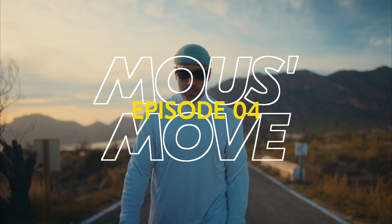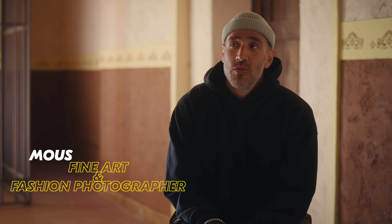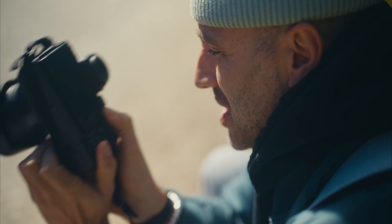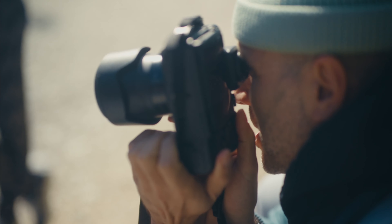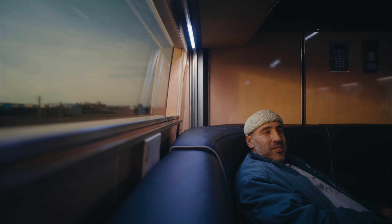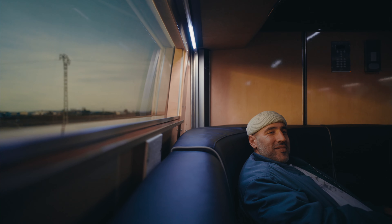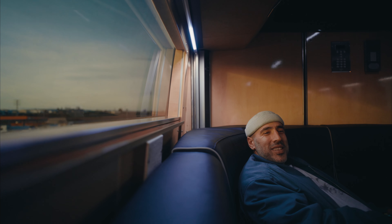My name is Mous Lamaravad — Mous is short for Mustafa. I'm Moroccan, born in Morocco, came to Belgium very early when I was two years old. I have eight brothers and sisters and I'm a photographer, or an image maker, or a creative image maker — I don't know, whatever it's called.